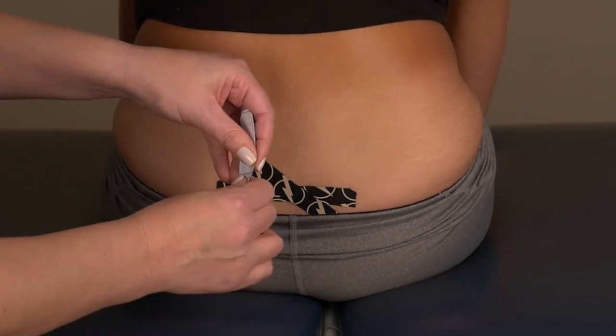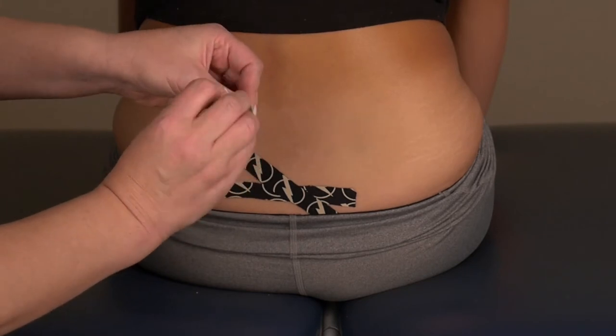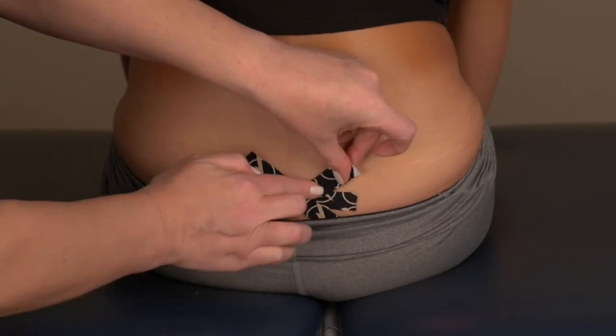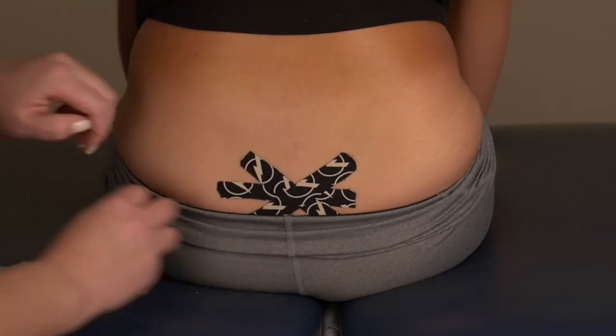Apply the third piece of tape, tear it down the middle, apply 25% tension, overlapping the other two tapes. No tension on the ends. Rub the tape firmly to adhere to the skin.